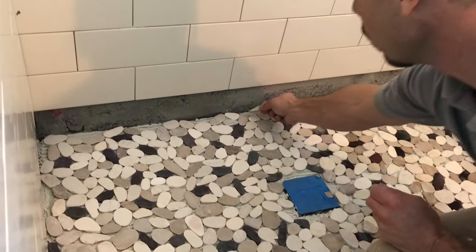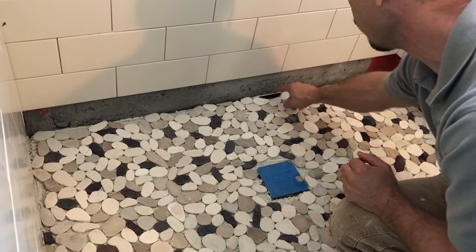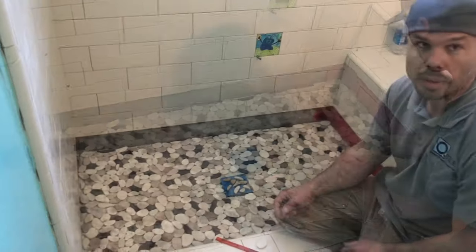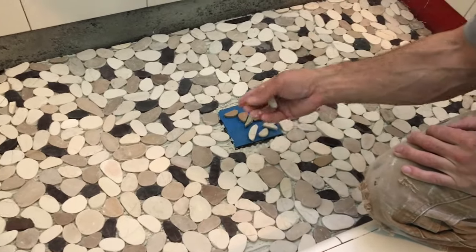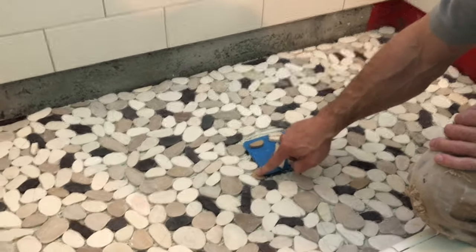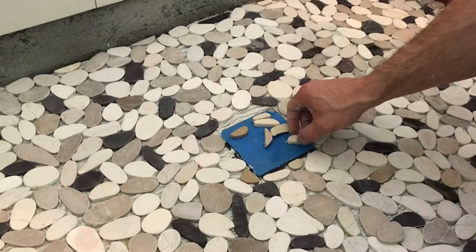These little slivers I can put in here at the edge, and remember this edge is going to get covered by the wall tile anyway. You just start piecing them in — it's good to have the smallest ones possible. We needed a little bit smaller pebbles because we were getting too big of a gap around the drain. So we went to the tile saw and made some little cuts, softening the edges to make them look more like a natural pebble. Then I just piece these guys in so they look like they go with the pattern. It's just like doing a little puzzle.